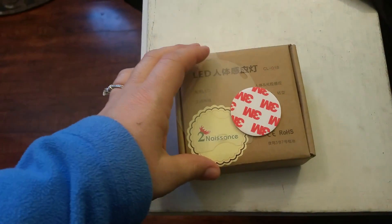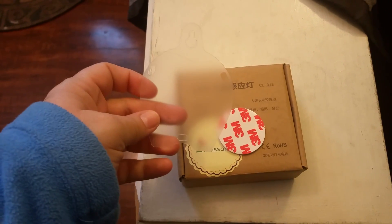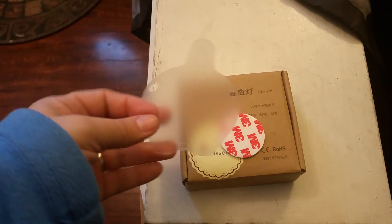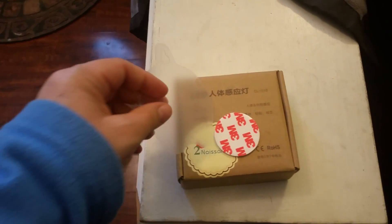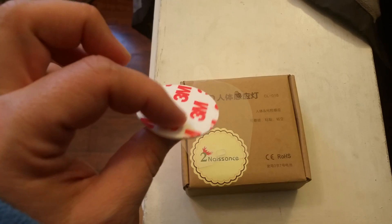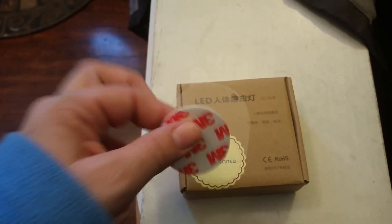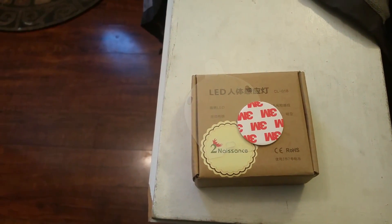This is a review for the nascent closet light — it's a motion-activated light. The light comes with a little plastic hanger so you can hang it, or it also comes with some double-sided sticky tape so you can affix it to the wall. I have it right now in my closet.